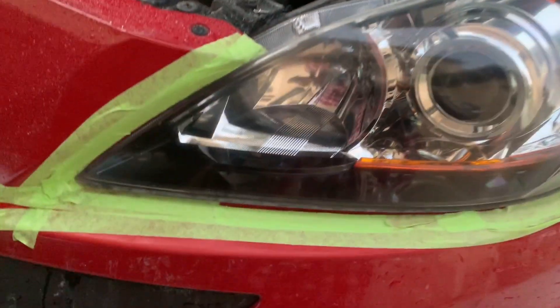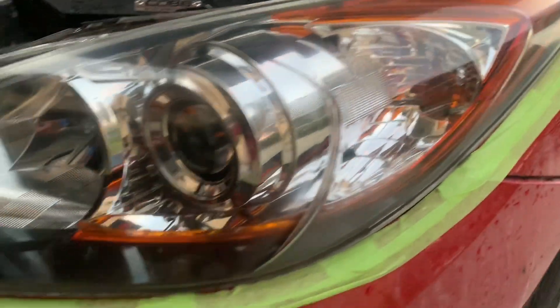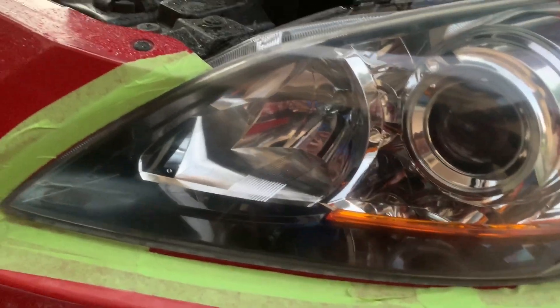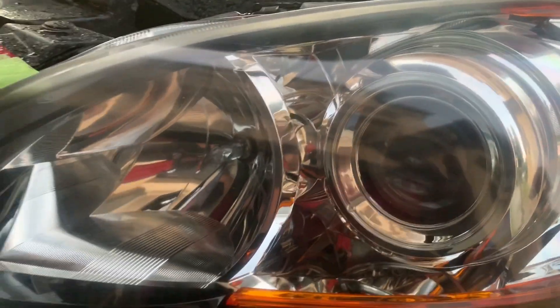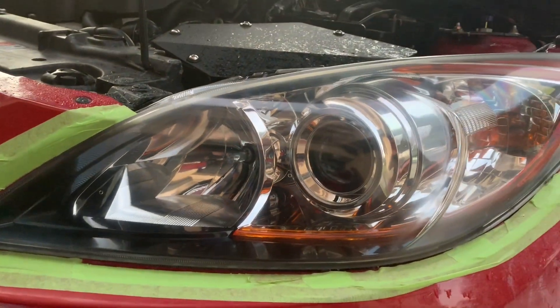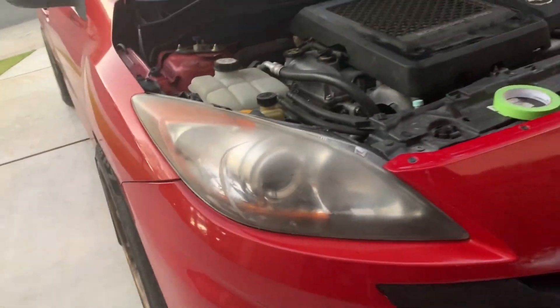There you have it — the finished product! Looks like my headlights didn't go yellow on the inside, so that's good. Look at the difference — compare this side to that side. Big old difference!